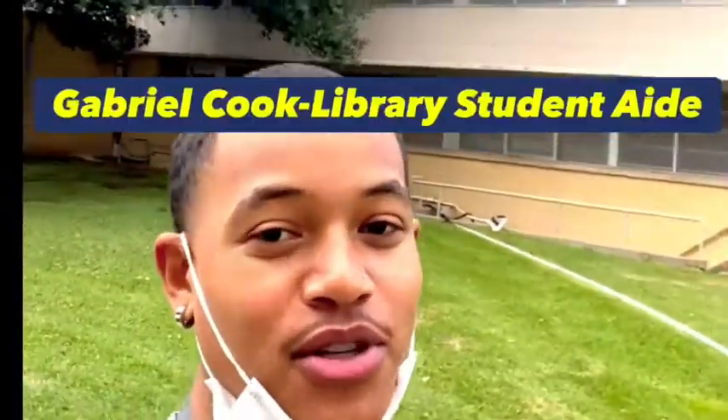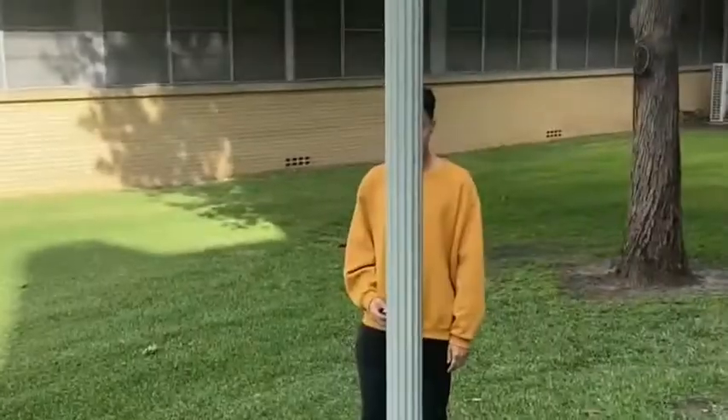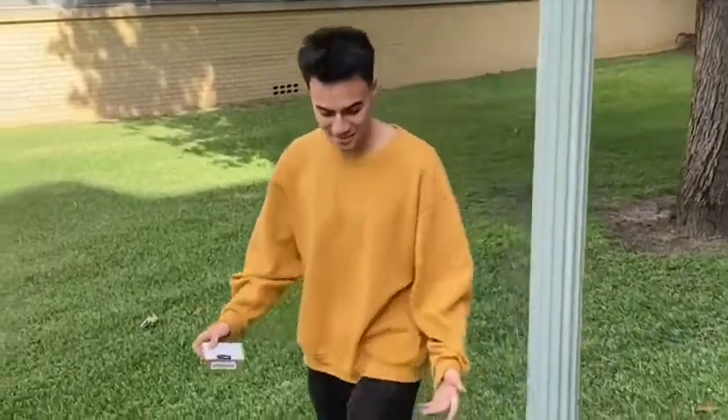What's up guys, it's Gabriel Cook here with Library Student Aid and Olu Student. Today I'm gonna be meeting up with my guy Jude, and he's gonna give you some tips on how to use some items. I've been looking for this guy everywhere, searching the whole camp. Hey, what's up bro? Thanks for stopping by my office bro, I remembered you needed some help.